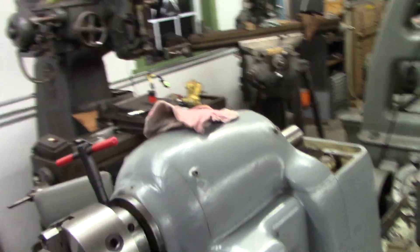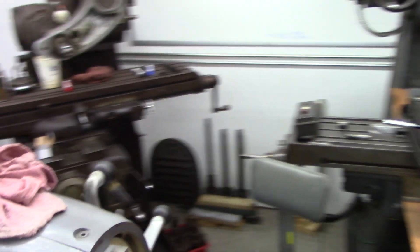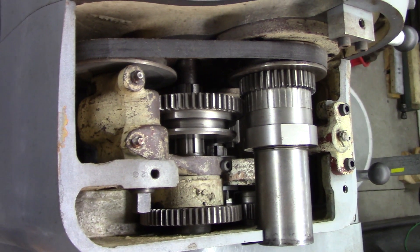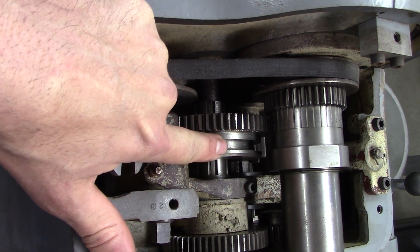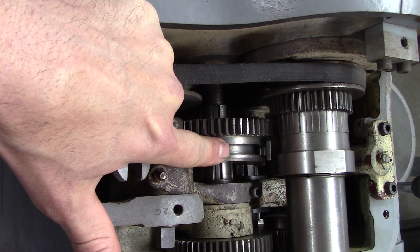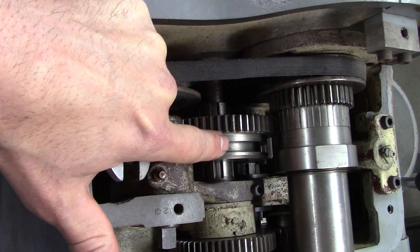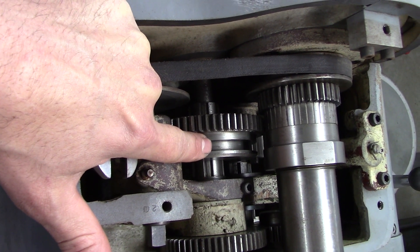I want to go over a few things for people that own this lathe. The shift fork goes into there and that selects for the feed train — the power feed. Either geared feed or belt feed. Geared feed is for threading, belt feed is for, well, feeding.